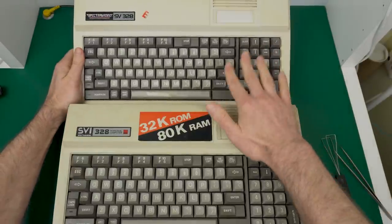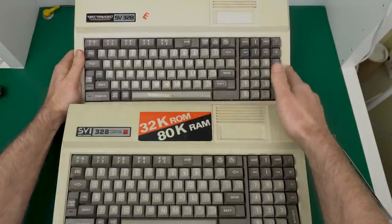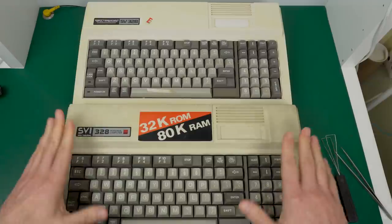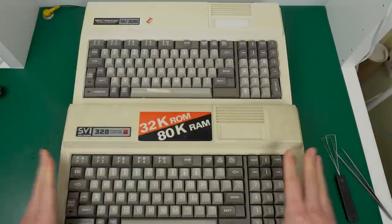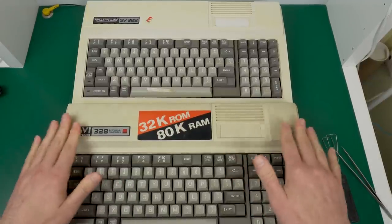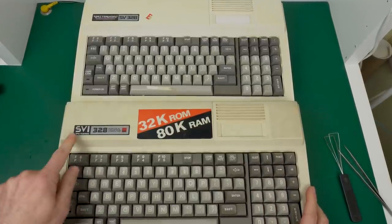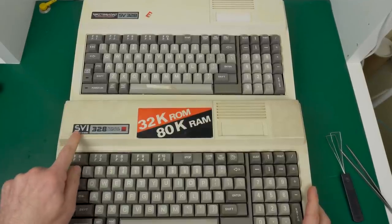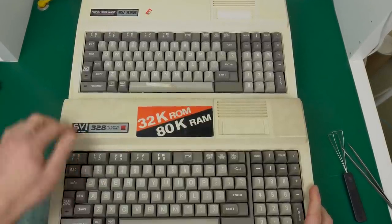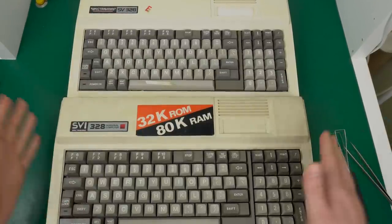I should mention that this one is the older model — the MK1. It wasn't really labeled that way; it was just the SV328. Then later they made the MK2, which is more of a cost-reduced version. They labeled it MK2, and they even changed their logo to SVI. The older one was still the SV328, but they are the same computer inside.